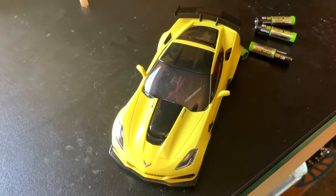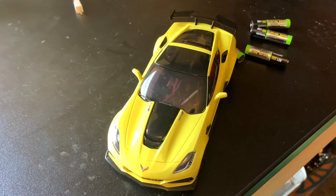Hey everyone, I am back here with another video and today we are going to bring my Mini-Z to the local track.